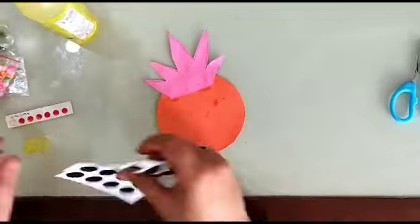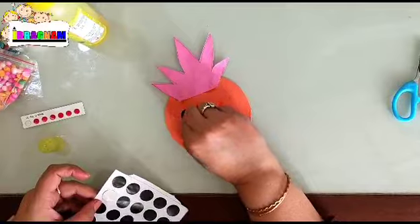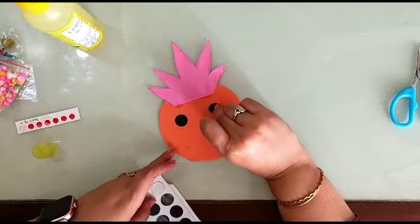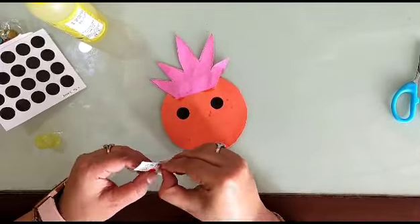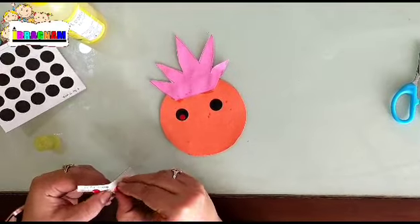Now we will make the eyes. You can take these stickers or you can put two small rounds with the help of a marker or sketch pen, whatever you feel like. These are the two eyes. Just to make them more defined or visible, you can put two more red color stickers.